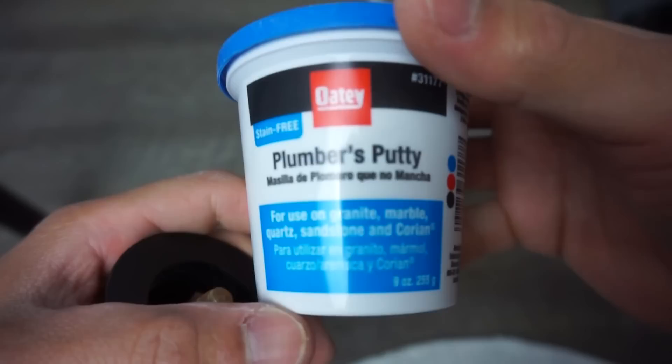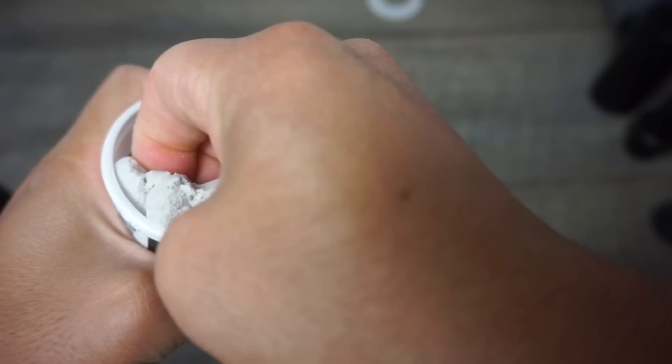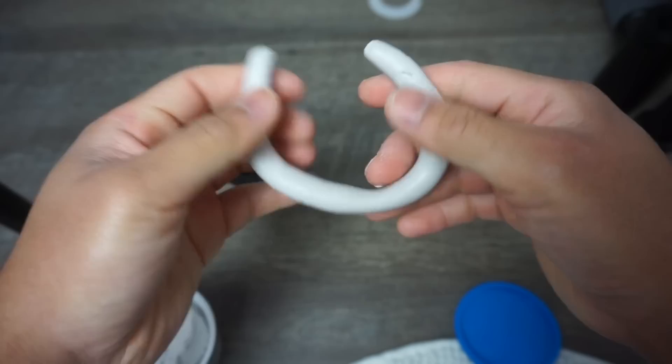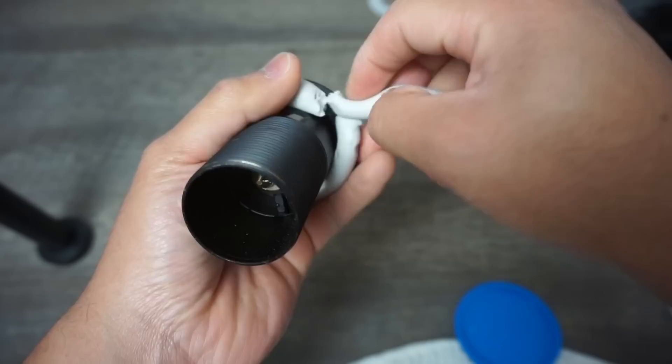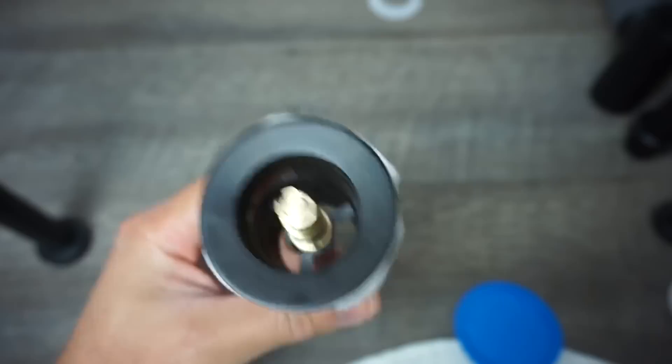Here I'm using plumber's putty — I'll leave the link in the description below. This will definitely help prevent any types of leaks. It has a clay-like texture and is the stain-resistant type, so it won't leave stains on your porcelain. Take out a little bit at a time and knead it like dough, then roll it into a little snake. Apply it on the bottom of the drain frame, putting a thick enough amount to cover the whole surface area.